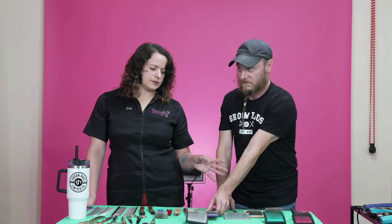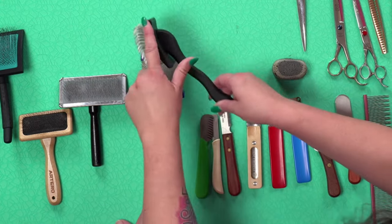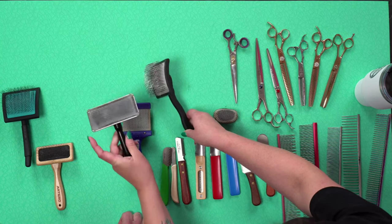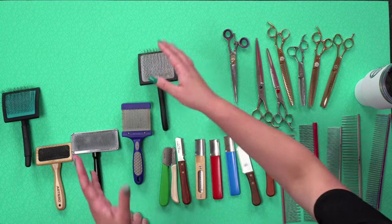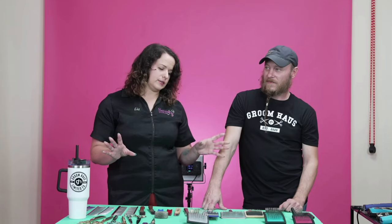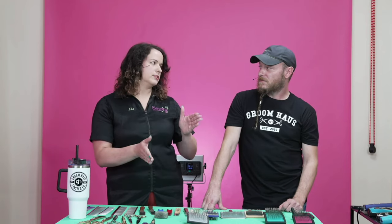The biggest difference and the biggest question is the curved back versus the flat back slicker brushes. You can obviously see the curve on this one versus the flat back on this one. There are different length pins, different curves to pins — a million different ways to make a slicker brush. But your key factor to look for is the flat back versus the curved back.